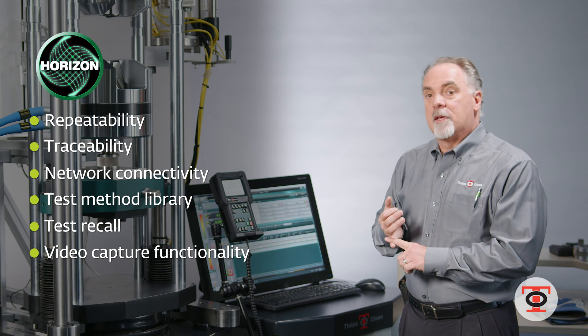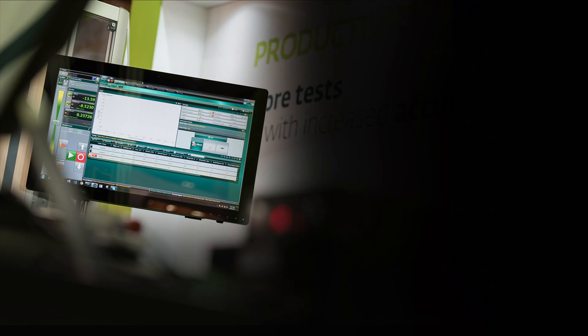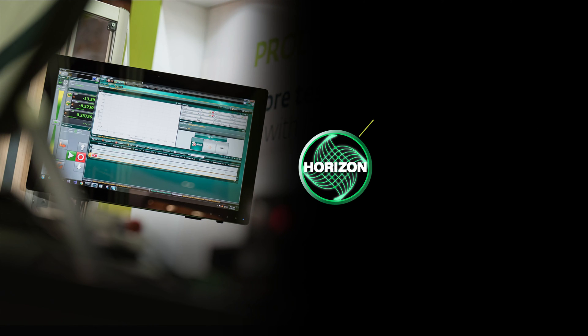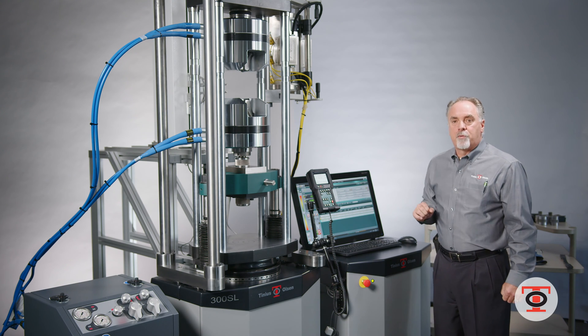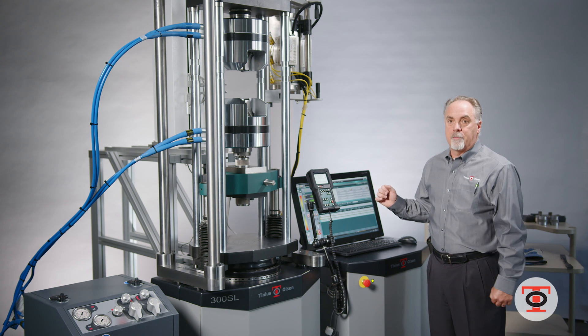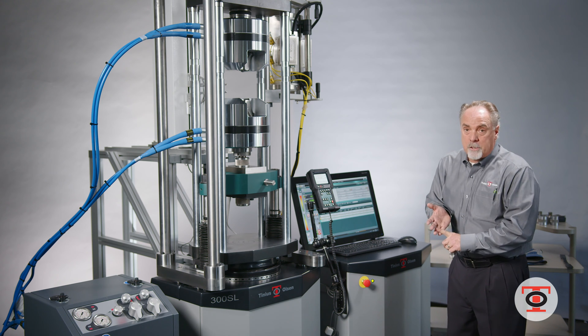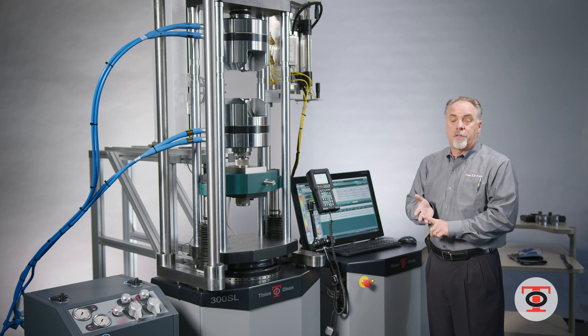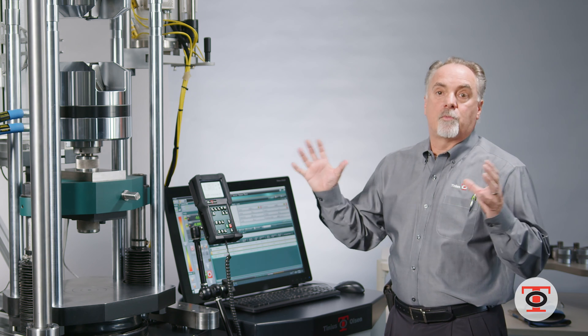You also have network connectivity, where this can reside on a company network. Anybody with the privileges to log in and read the data or test results can pull the data and format it in Excel, or print a PDF of the graph — without having to walk down to the lab. It can also be shared company-wide, so a location in Pittsburgh can share results with the company in Houston to make sure their product is within spec.